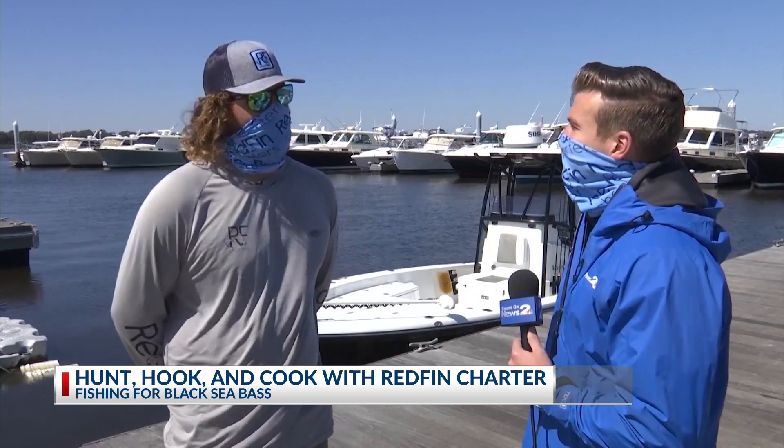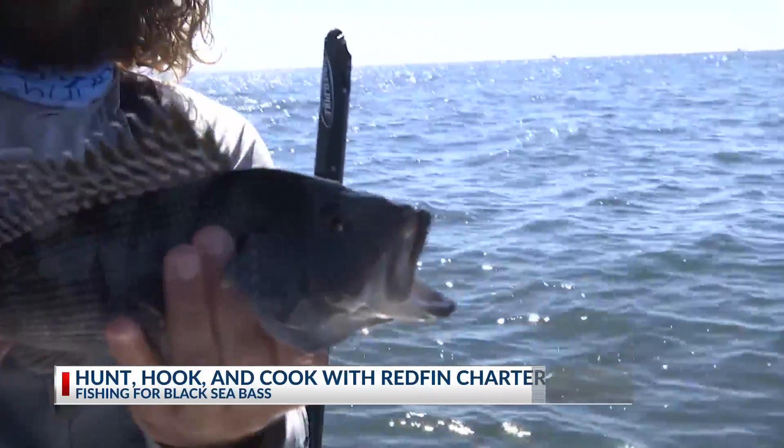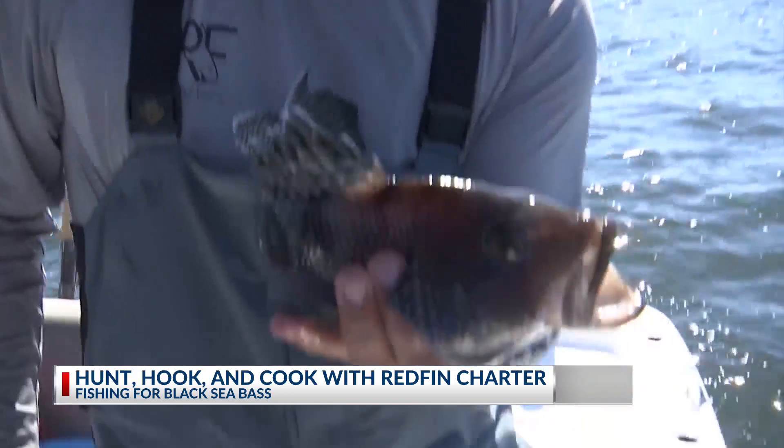Well, today we're going to run out to about 37 feet, 10 miles off the coast, and jig up a few black sea bass, see what else eats, maybe some sheepshead at the end of the day, but stick mostly on the black sea bass. Perfect. Let's not waste any more time — let's get on out there.